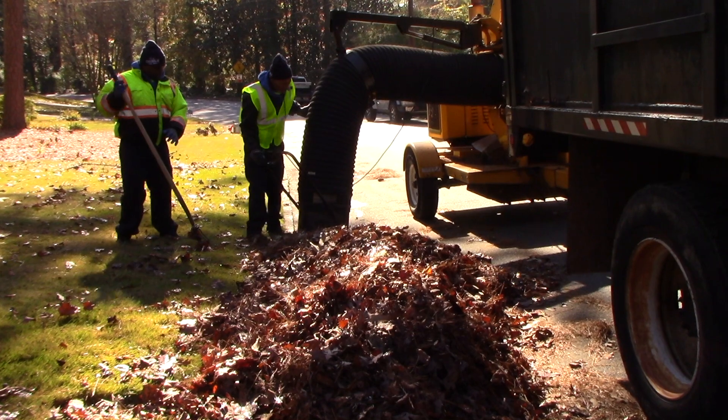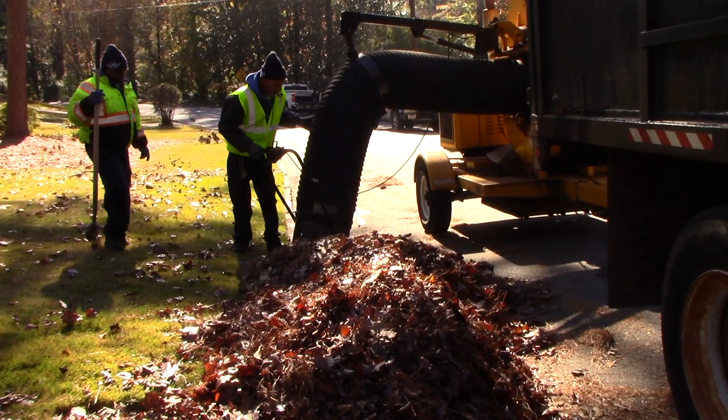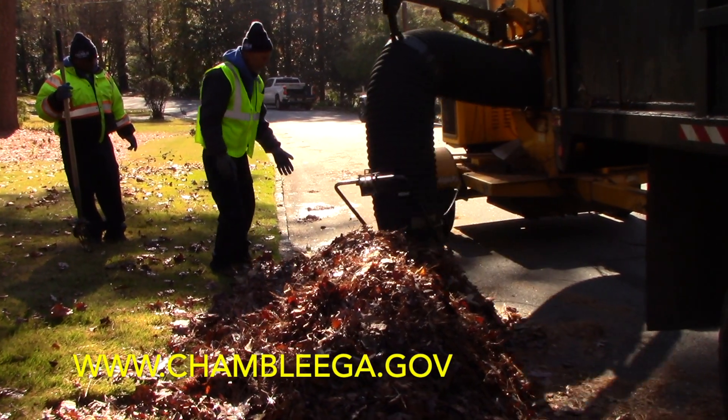Basically, our leaf collection service in Chamblee works by utilizing the secondary engine and a machine to suck the leaves through the secondary holes. The leaves are then shot into a containment box where they're dumped into a green space.